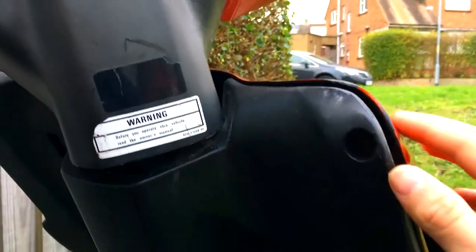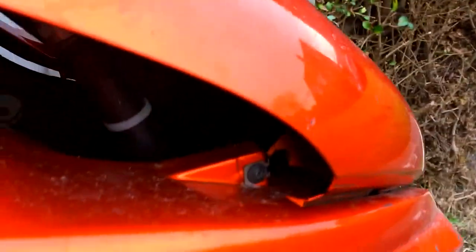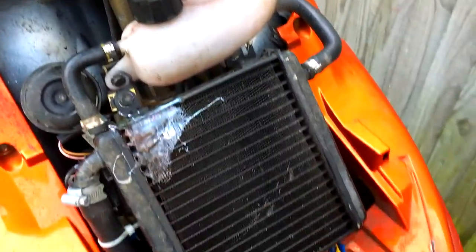First thing you want to do is take your screws off under here. I haven't got screws, I've got cable ties because the lugs have snapped. Just take them off and then your two down here either side, just pop the rub panel straight off. And then there's your rad and there's your bottle.